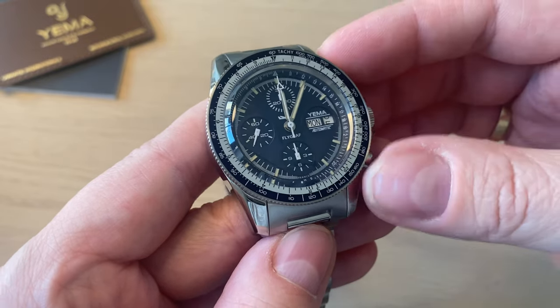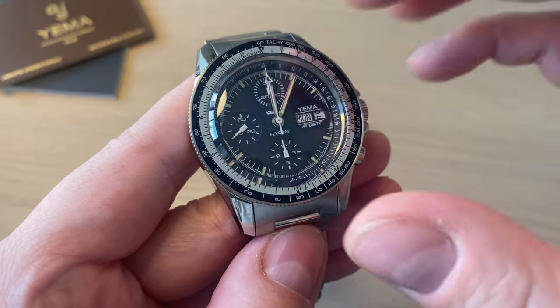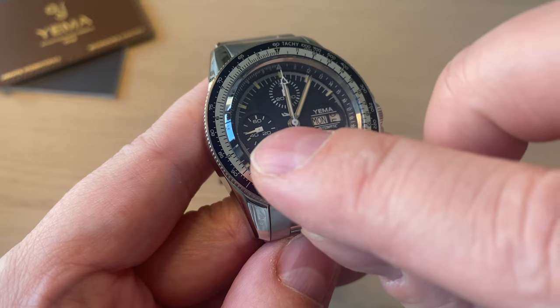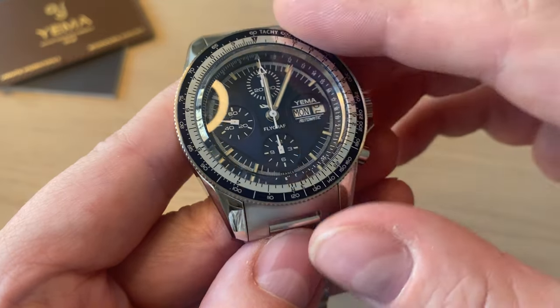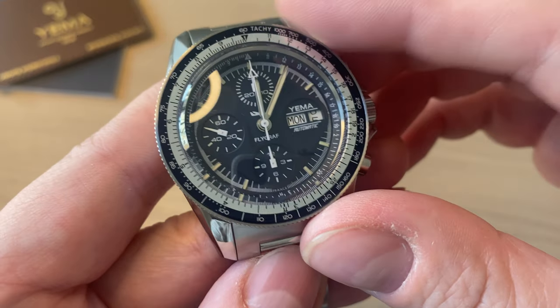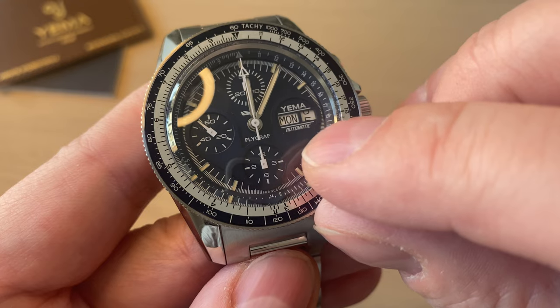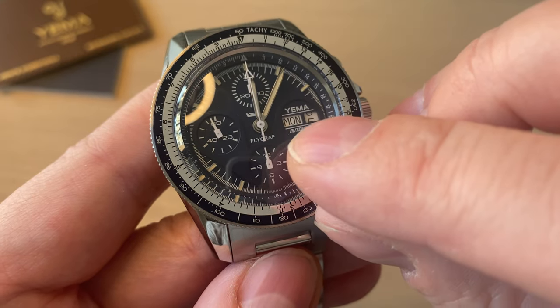Well, I'm not a professional pilot — I'm just reviewing it. On the dial, just below 12 o'clock we have the 30-minute counter. At 9 o'clock we have the running seconds, and at 6 o'clock we have the 12-hour counter. On the side we have the Yemma name, 'automatic,' 'Flygraph,' the Yemma logo, and the day-date complication.